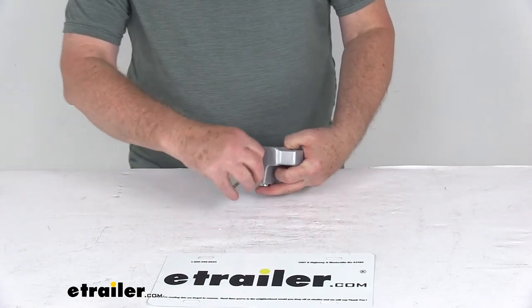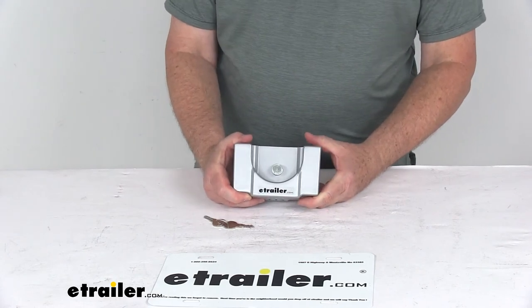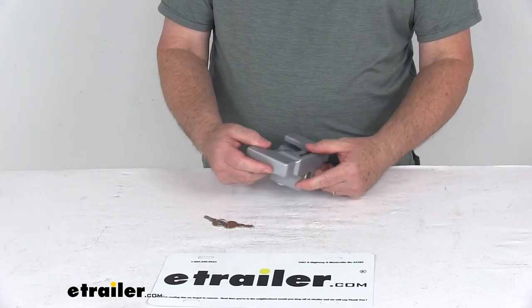That should do it for the review on the eTrailer.com aluminum trailer coupler lock for the flat lip 2 and 5/16 ball couplers.